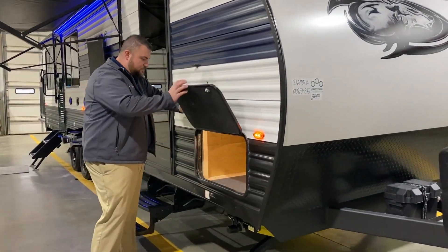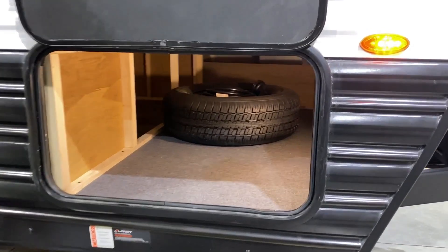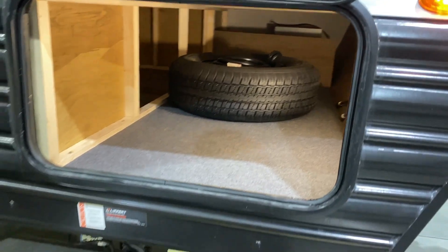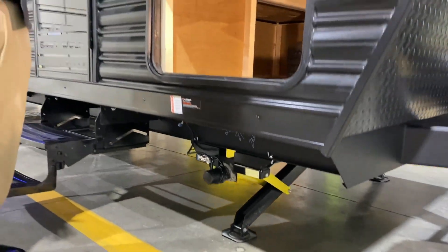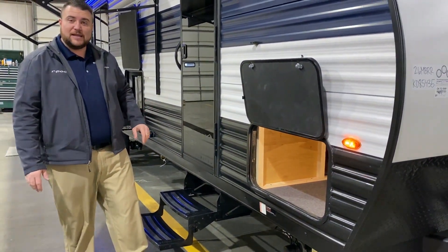Nice storage up front here and as you can see they also have the LED light on the inside. Spare tire comes with it and we have your solar charger on the very front there. The camper comes with electric jacks — there's a switch underneath here. One leg will come down and hit the ground first, then the other one will come down, equal out in pressure, and stabilize the camper for you.